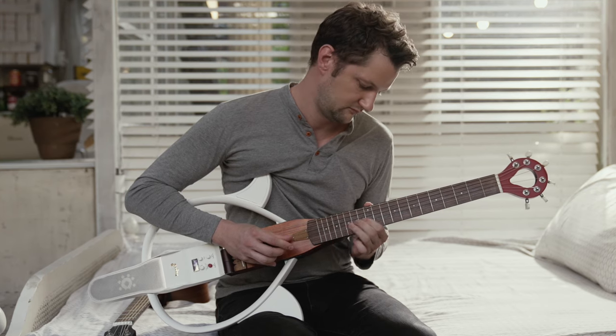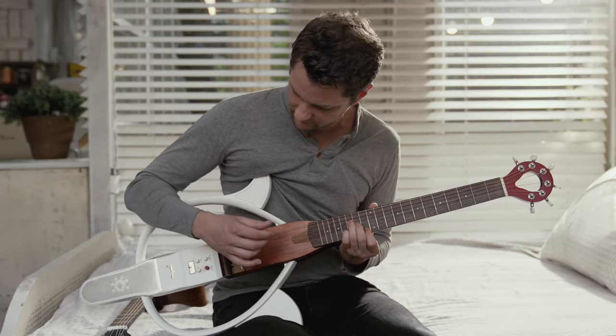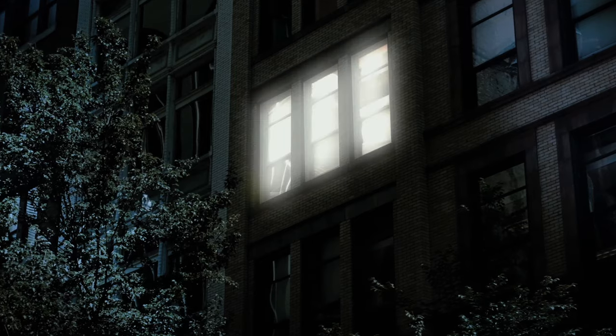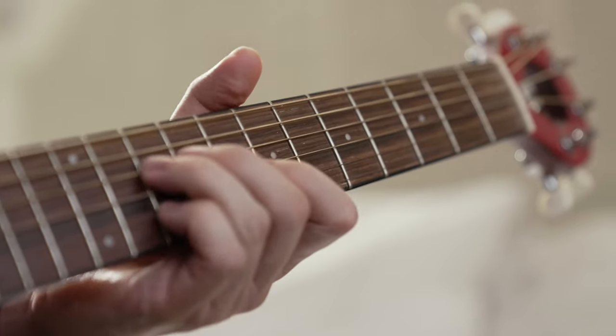This is a real guitar. With the pleasure of playing a real guitar, now you can have it all. Do you want to practice after midnight and have to keep it low? Silent mode. Blast your night away without worrying about loud noises.